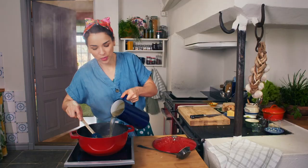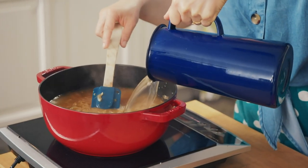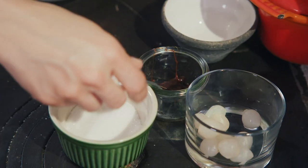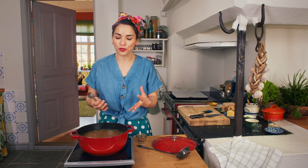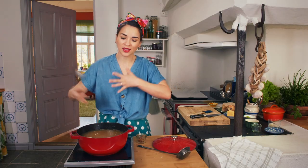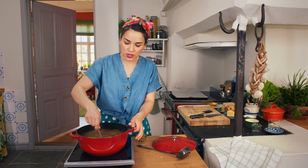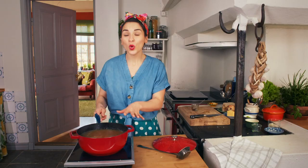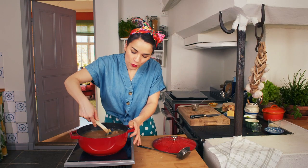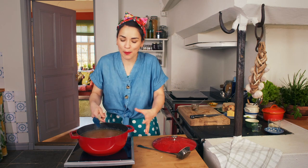I'm going to use vegetable stock — add one and a half litres of stock and my secret ingredient. This is yeast extract and it's really useful to have for vegetarian dishes because it adds that rich savoriness you want in a dish. I'm just going to melt that into the stock. You want to let your soup simmer for about 45 minutes so the flavours have time to develop and mingle and you end up with a rich soup.